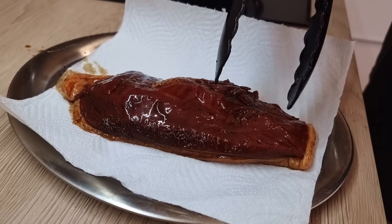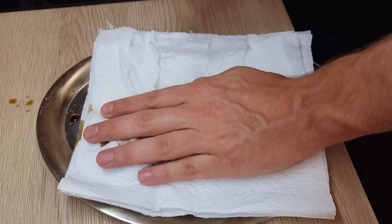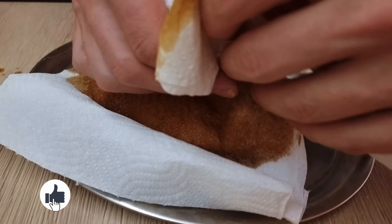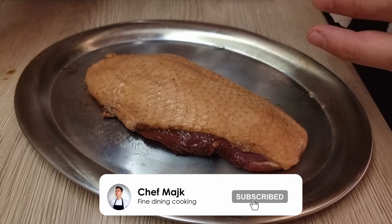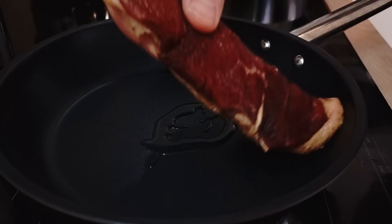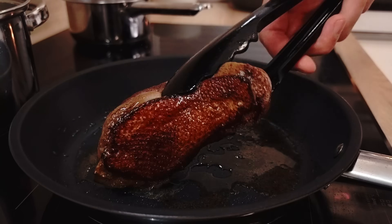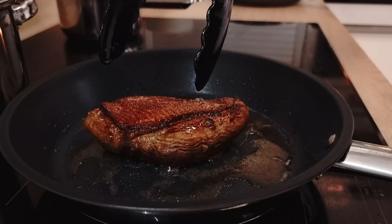Now let's finish the duck. I take it out from the marinade and dry it properly with paper towels. I start with just a little bit of vegetable oil and on low heat cook it for a few minutes skin side down. When I get a nice skin I turn it around and sear it for one more minute on the underside.